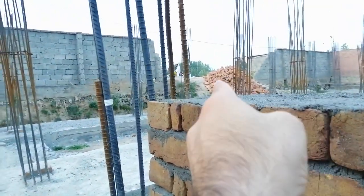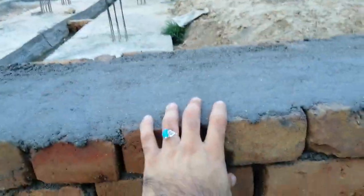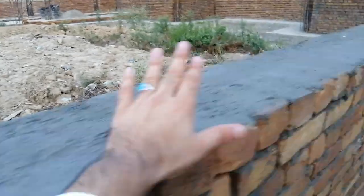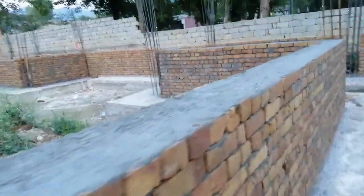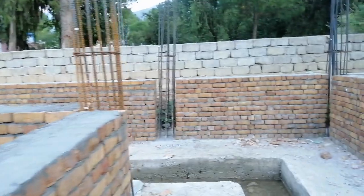Looking here, that is the ground level. It will look like this — that is the road level. The DPC thickness should be a minimum of 2 inches. As you can see here they have filled the gaps, but it should be properly provided. This is the plinth level with combined footing used.